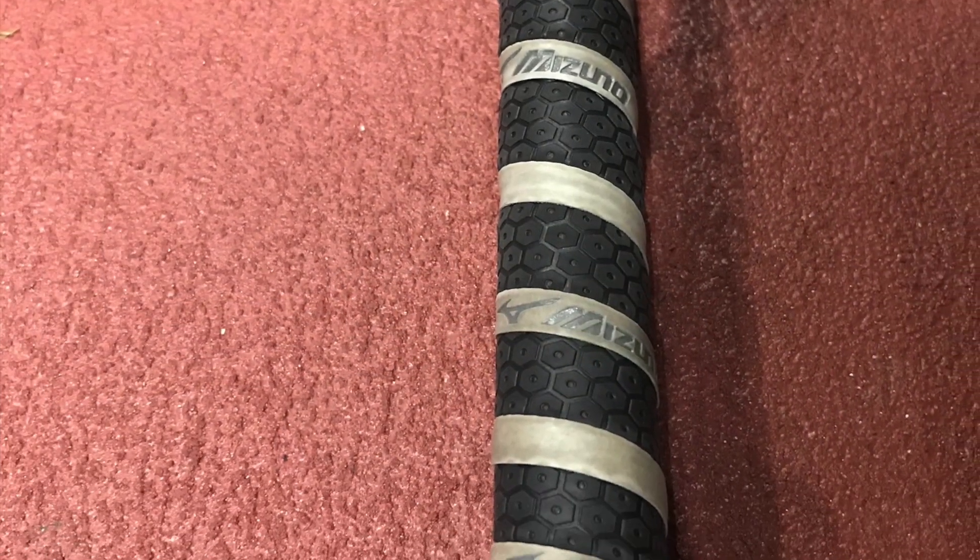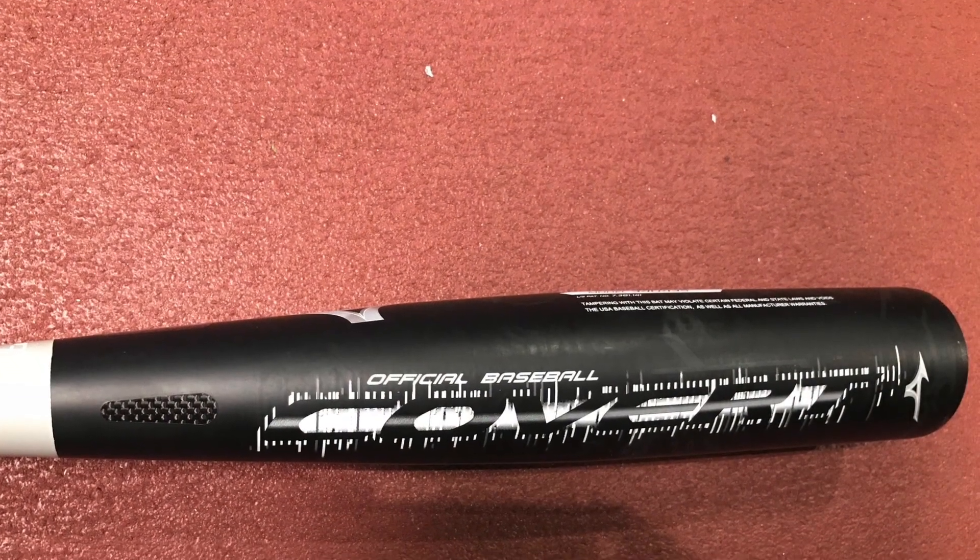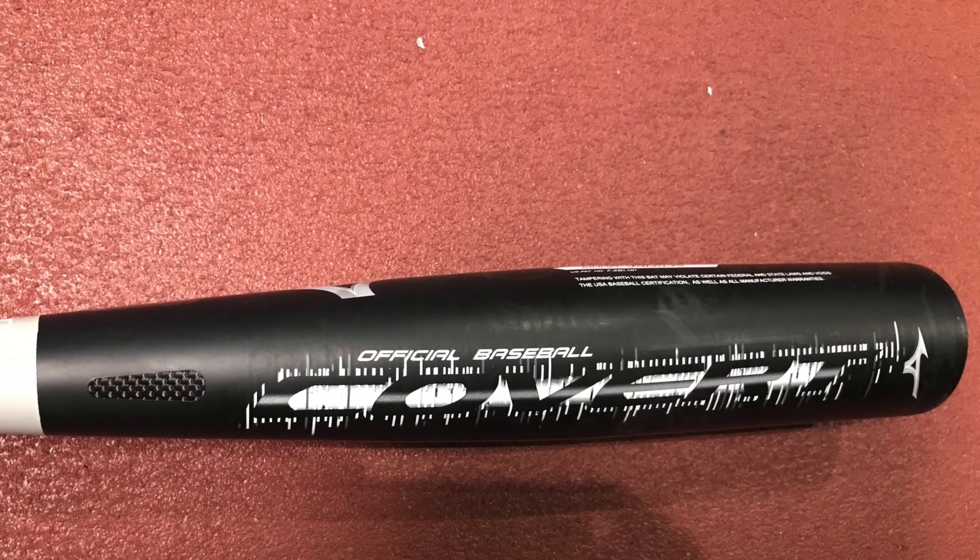So there you have our quick look at the 2018 Mizuno Covert 2-piece Hybrid USA bat. Let us know what you think about this bat in the comments below.